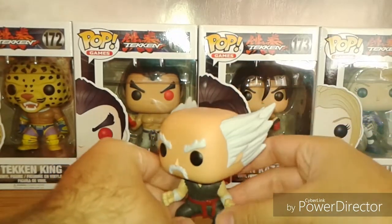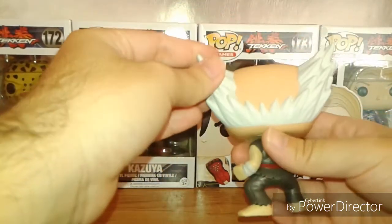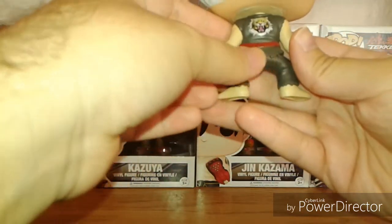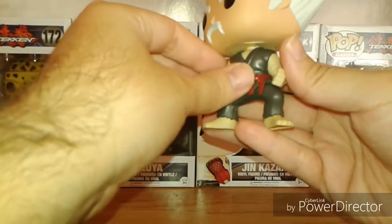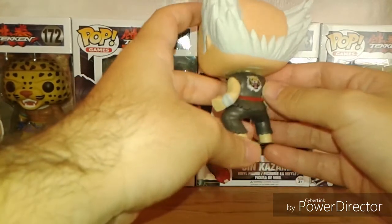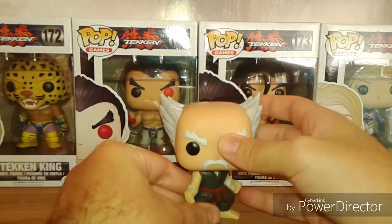Alright, got Heihachi out of the packaging and yeah, he looks pretty good. Did a good job sculpting and painting his hair and of course his mustache. His gi looks nicely painted, not really seeing any paint chips or anything. The belt is nice and red. They did a nice job with the tiger on his back. Alright, so that's Heihachi.